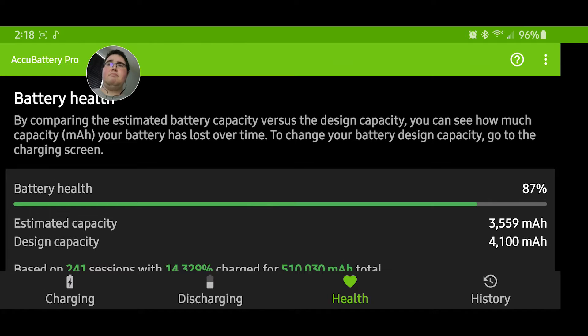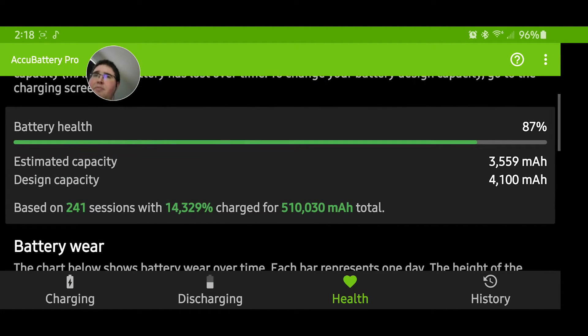I recommend the pro version because it's better for your battery overall. It'll let you know when you need to replace your battery. I think around 75% battery health is when you should start replacing it — for example, my aunt's iPhone 7 kept telling her to replace her battery at 75% battery health capacity.